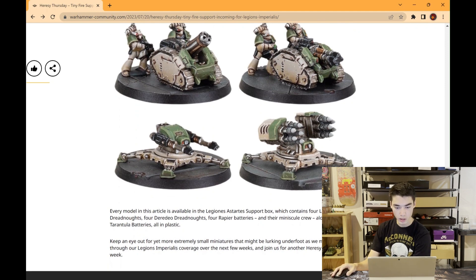Every model in this article is available in the Legions Astartes Support Box, which contains four Leviathan Dreadnoughts, four Deredeo Dreadnoughts, four Rapier Batteries and their minuscule crew, alongside four Tarantula Batteries — all in plastic. Keep an eye out for yet more extremely small miniatures that might be lurking underfoot as we make our way through Legions Imperialis coverage over the next few weeks.